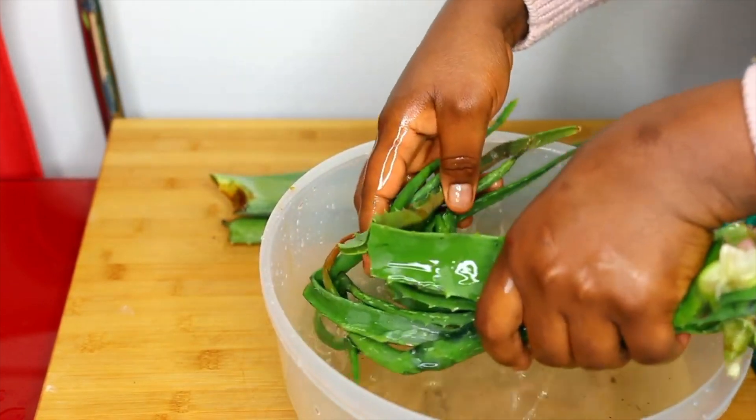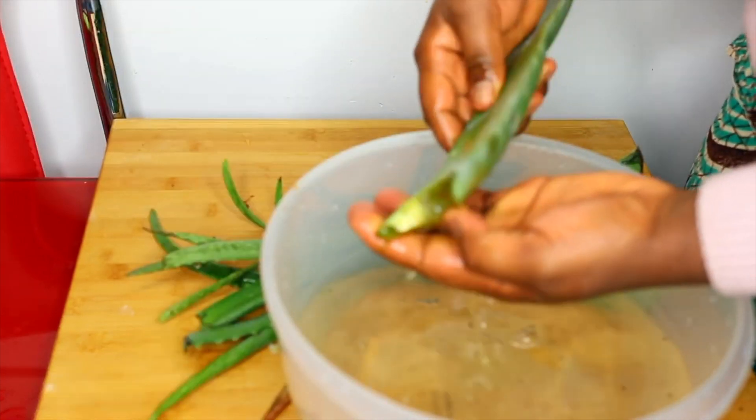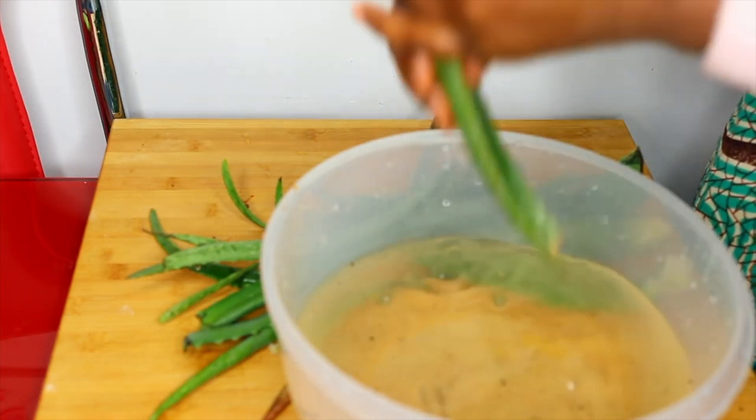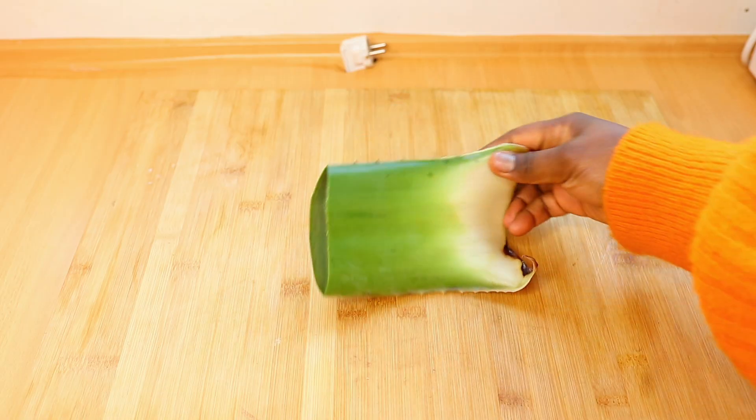Before I start any process — whether making aloe vera gel, storing it, using it as a leave-in conditioner, or as a butter — I always make sure the plant is thoroughly cleaned first.